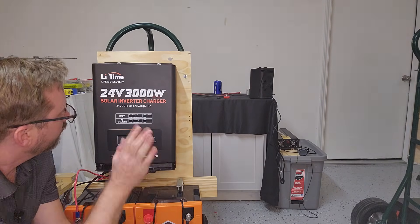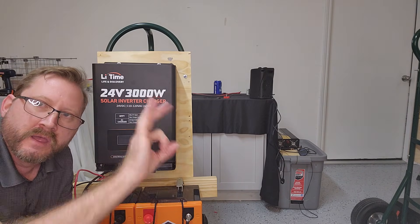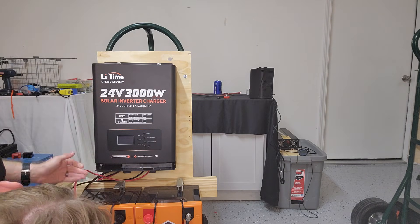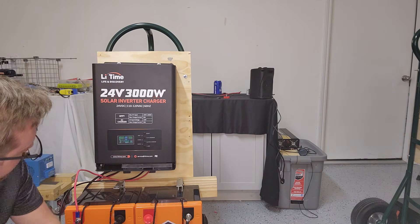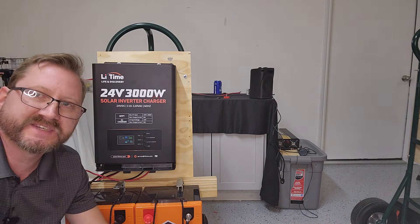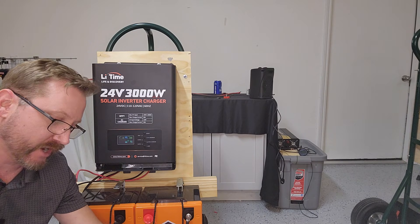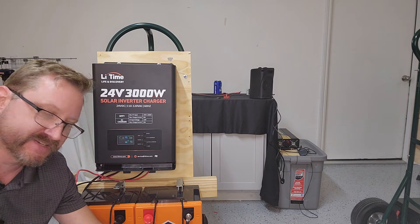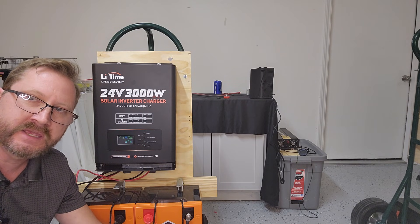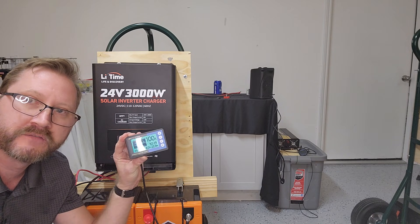I've got my shunt plugged in. The unit is wired but not turned on — zero amps, which is what we'd expect. Now I've booted it up: 22 watts. So 0.8 amps at 26 volts is the standby current — 22 watts, confirmed.